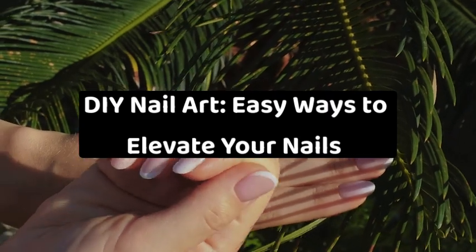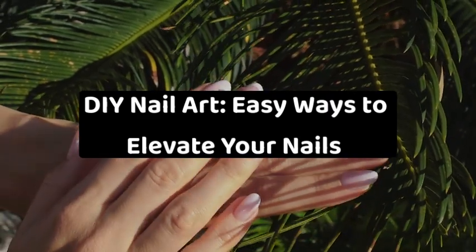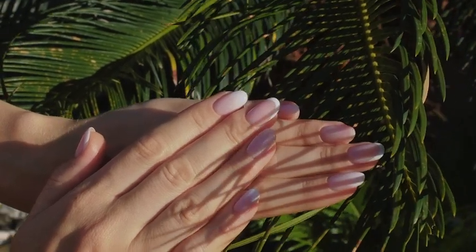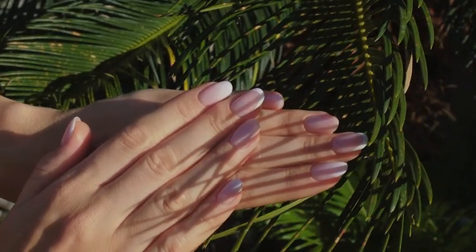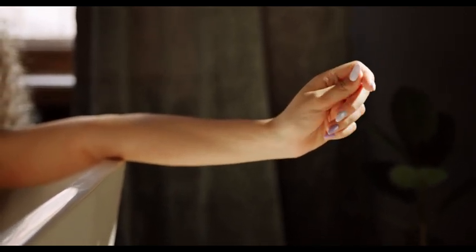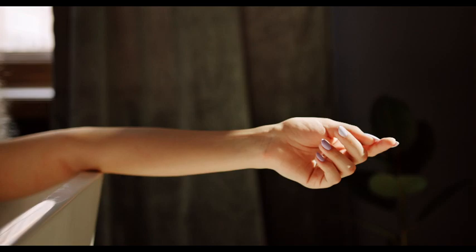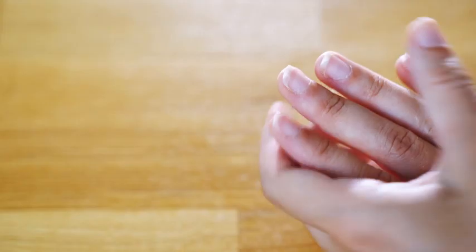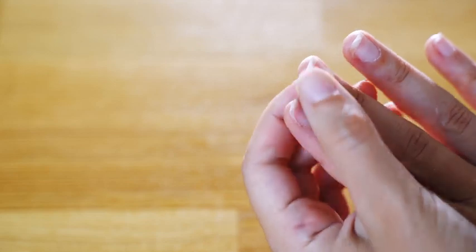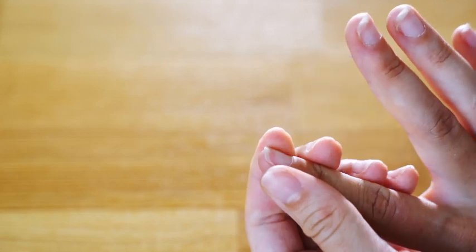DIY nail art: easy ways to elevate your nails. Are you a passionate fan of DIY nail art? Whether you wish to be more of an enthusiast of simplistic smooth colors and subtle striped patterns, or wish for more elaborate nail art designs, there are a bevy of simple yet stunning nail art designs out there to choose from.